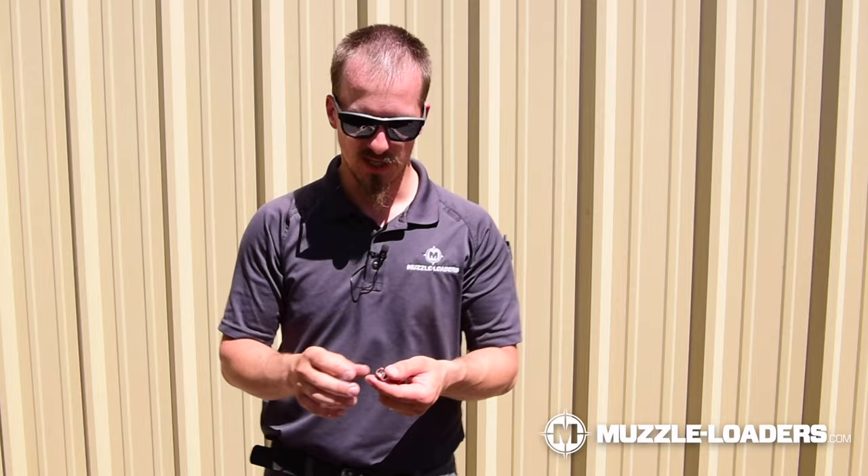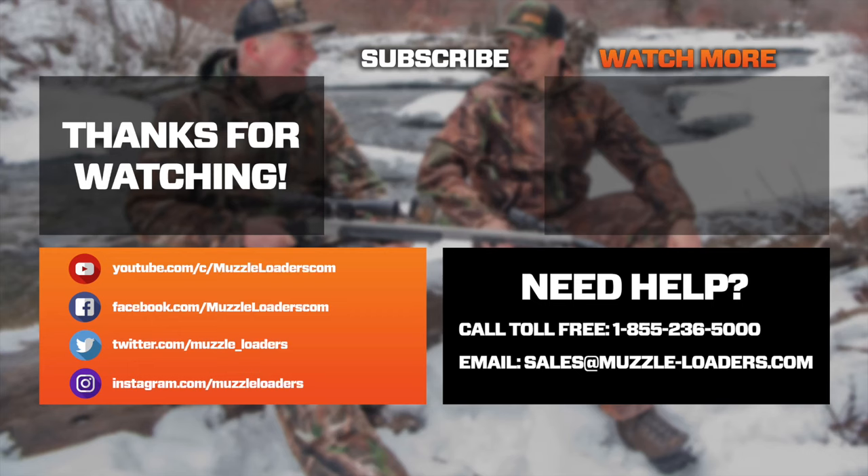The Thor ended up at 209.1 grains, which is an 83.9% weight retention, and it went all the way through the ballistics gel. That was pretty impressive — great terminal performance, big wound channel, and probably the most uniform wound channel we saw, just because of the petal design. It went all the way through, bounced off the back of the wood, and landed on the ground. If you like more content like this, make sure to like, subscribe, leave a comment, and let us know what you think. We'll see you next time.